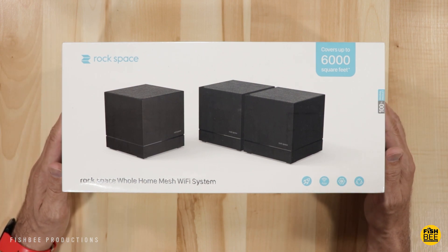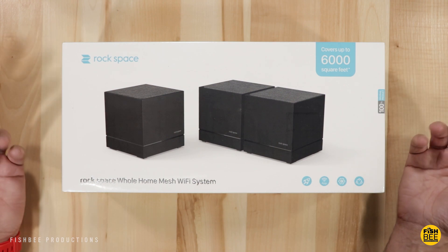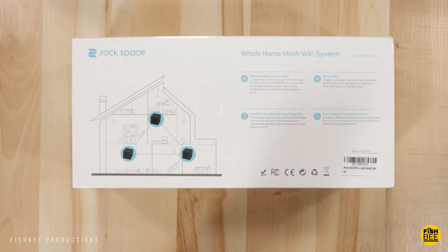A lot of these can get pretty pricey, but chances are if you're watching this video, either one, you don't have a very good router, or two, you're just curious to see what else is out there. So in this video I'm going to find out: should you consider the new Rockspace mesh Wi-Fi system?